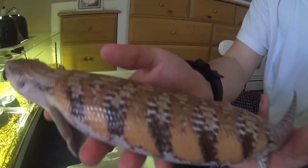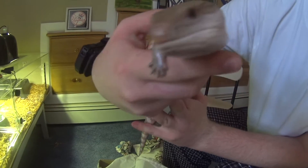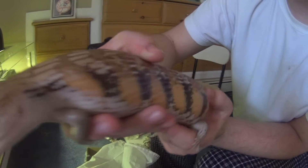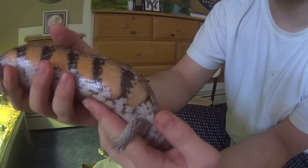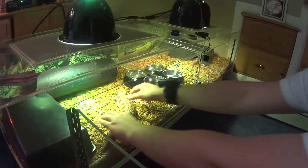This is the female — a lot more pretty because she's not in shed. See how she is. And this is her going into her enclosure.